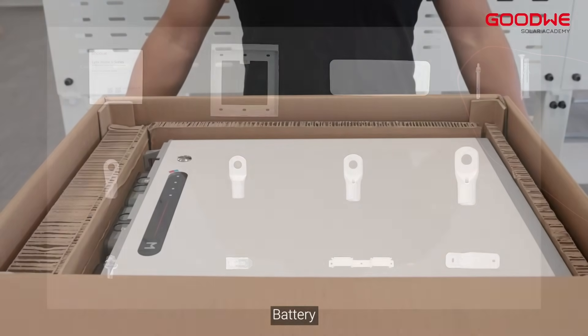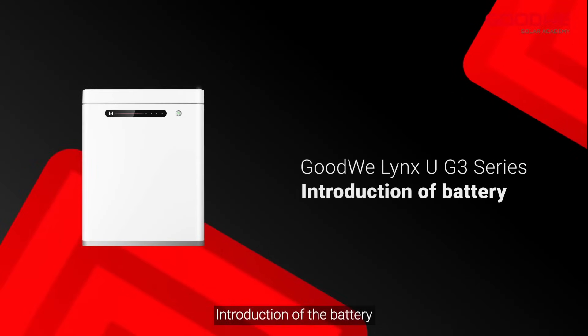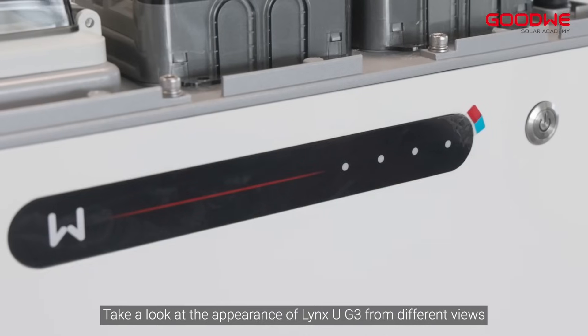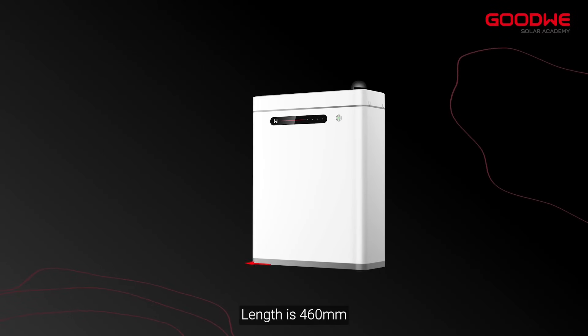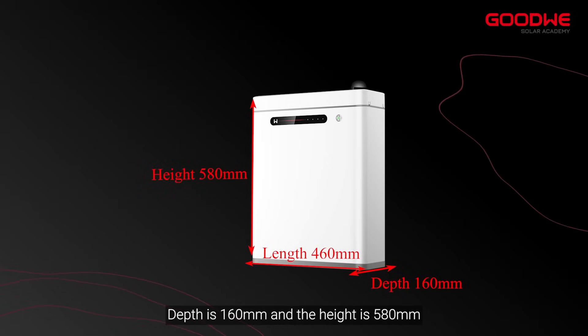Battery. Here are the components included in the box. Introduction of the Battery. Take a look at the appearance of Lynx UG3 from different views. Length is 460 mm, depth is 160 mm, and the height is 580 mm.